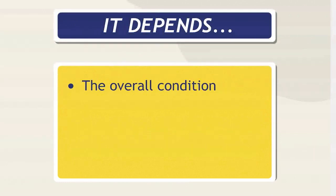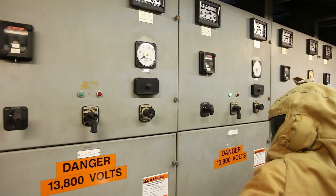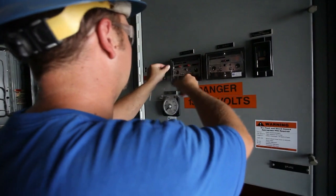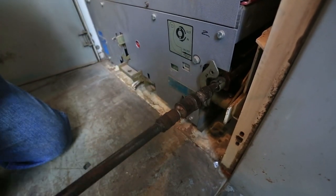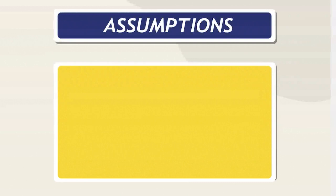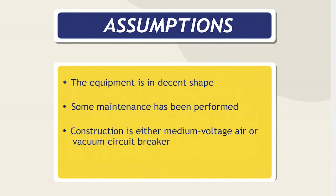Todd, back to that answer — on all things electrical, it depends. It's going to depend on the overall condition of the equipment, the reliability requirement, the environment it's in, and many other factors. Be aware you need to look at the specifics in your facility and follow industry best practices. Since we only have a few minutes here today, we'll hit the high points of the most common aspects of field inspection and testing. Let's make some basic assumptions: the equipment is in decent shape or fairly new, has had some maintenance performed, the equipment type is either medium-voltage air or medium-voltage vacuum circuit breakers, and the equipment can be de-energized and taken out of service for these maintenance tasks.